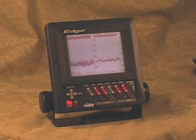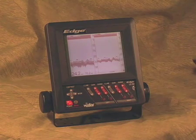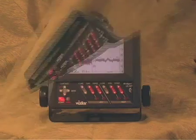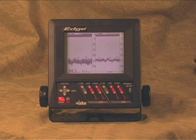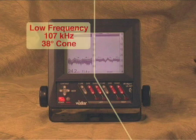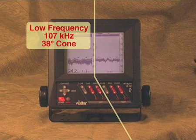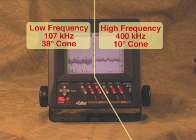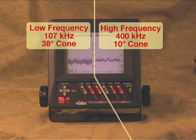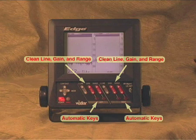The Vexilar Edge gives you the ability to locate and pinpoint structure and fish like no other sonar on the market. The dual frequency and dual transducer design essentially gives you two depth sounders in one unit. You have a low frequency 107 kilohertz giving a wide 38-degree cone angle with lots of power, and a high frequency 400 kilohertz giving tremendous precision and sharp detail.